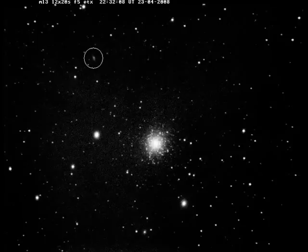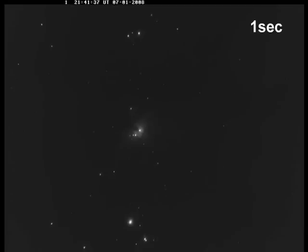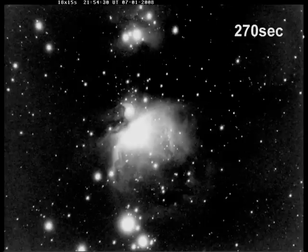Note the small galaxy up here. Even the tiny ETX-70 will vastly outperform the human eye applied to the same telescope when exposures are gradually increased, as in this demonstration.